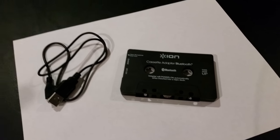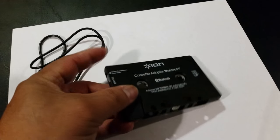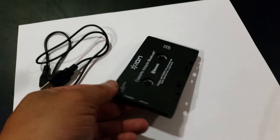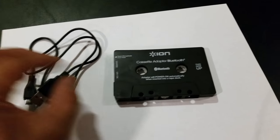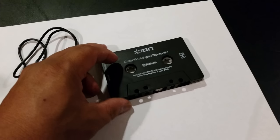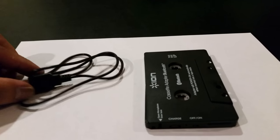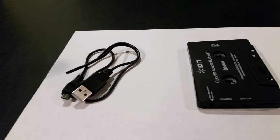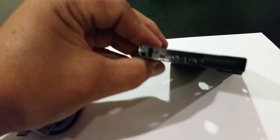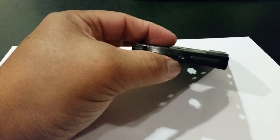This is a review of the ION Cassette Adapter Bluetooth, which I'm about to use for my old cassette player on my minivan — it doesn't have any Bluetooth capability. I got this from Amazon and it cost me about $20. The unit comes with the cassette adapter and a charging cable. It has an internal battery, and there's a little switch right here to turn it on.